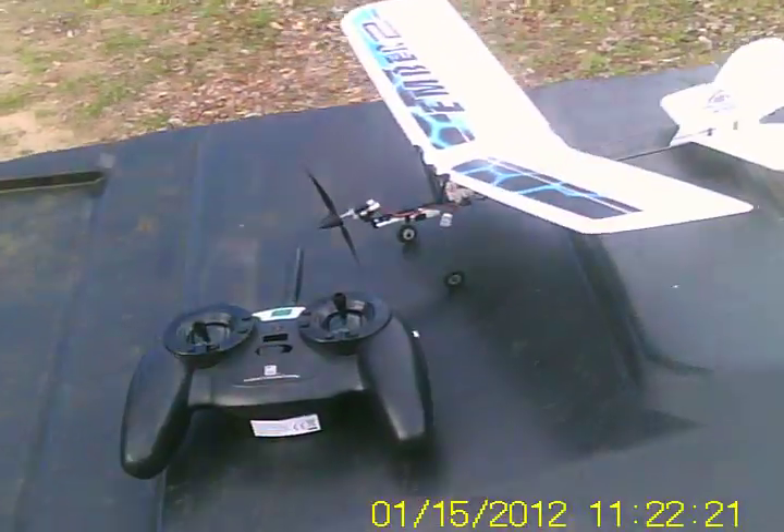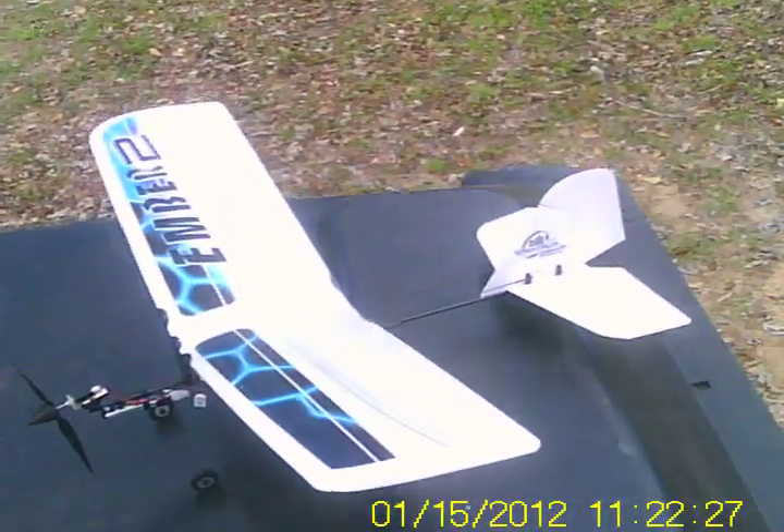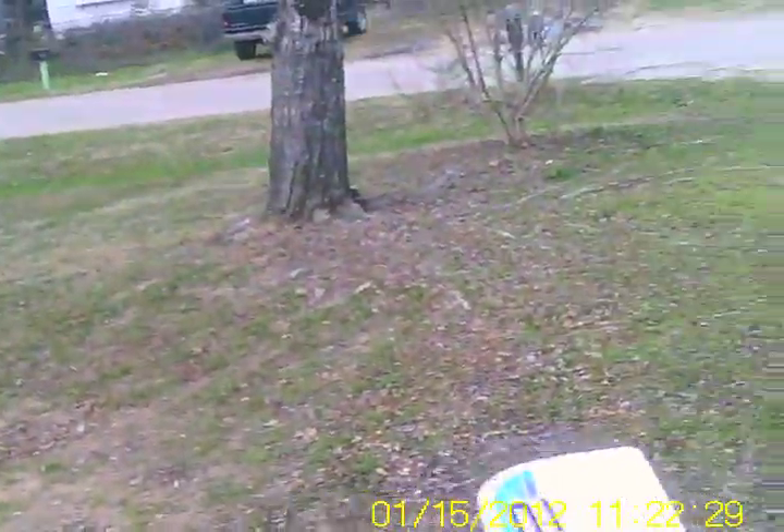Hi everyone, this is Gary Trautman and this is Park Zone Ember. I picked it up yesterday and picked one up for my son's little Fokker Triplane and flew it at Mice Hobby Shop in Dallas. Man, it was a blast.